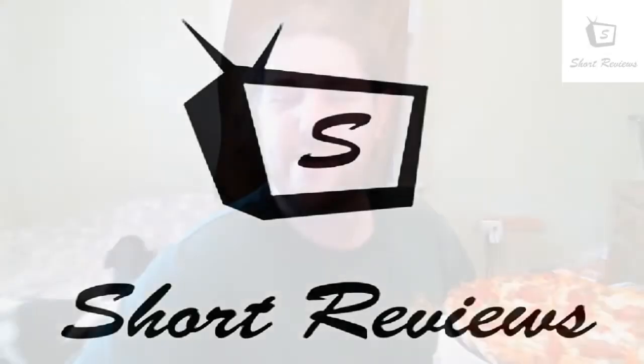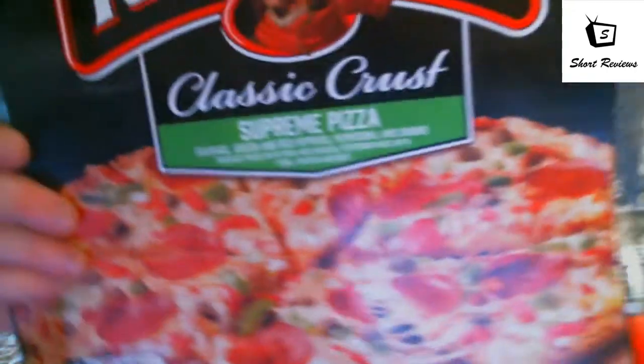What's going on, it's time for another short review. I'm your host Flexhaler — hit the subscribe button and the like button down below. Today we're trying Red Baron Classic Crust Supreme Pizza with sausage, green peppers, red peppers, pepperoni, and onions.